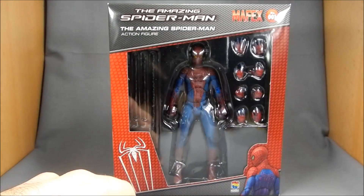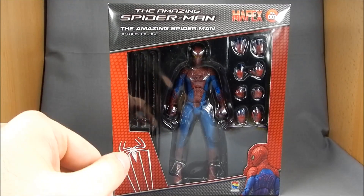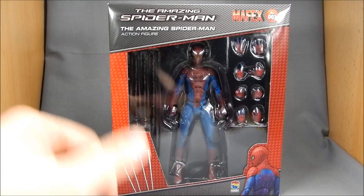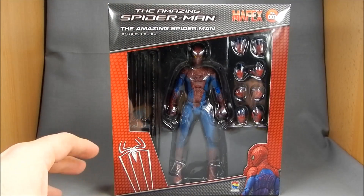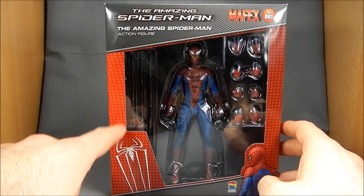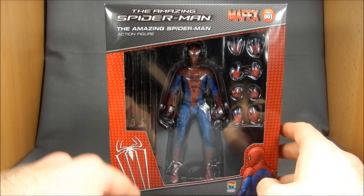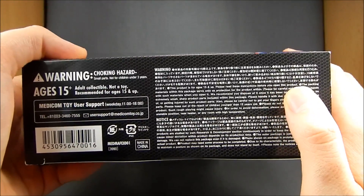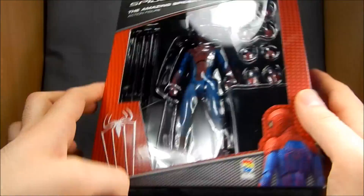He'll be able to fit in with your Marvel Legends, or in my case, I really want to get the DST Lizard so that he'll have someone to fight that's a little smaller, make Lizard look bigger, but also on par with his look in paint. Standard window box from Japan. The design from the suit is here with the honeycomb look, and then there's the spider down here, Amazing Spider-Man stuff up top. There's a shot of the figure, Metacom toys, legal jargon, ages 15 and up — so this is an adult collectible, not a toy.